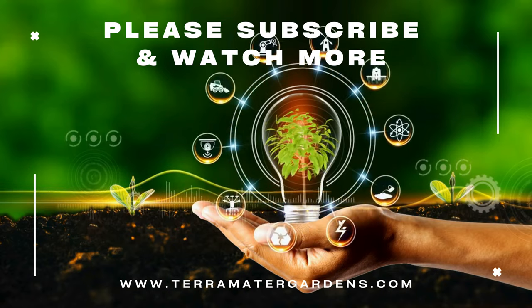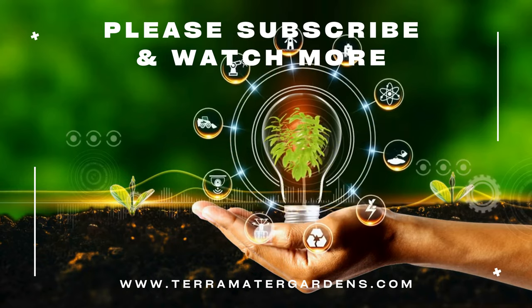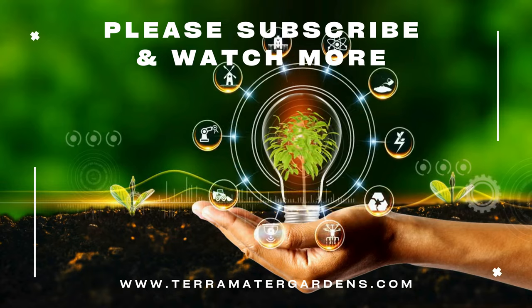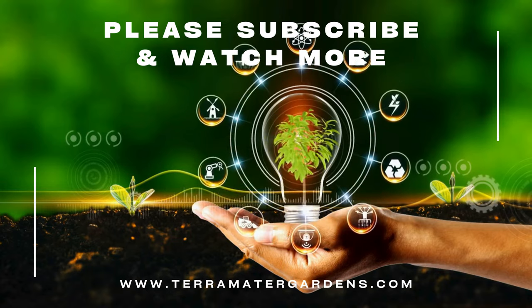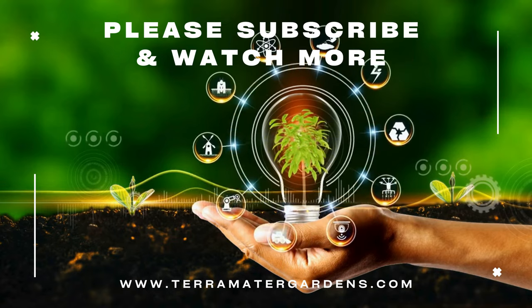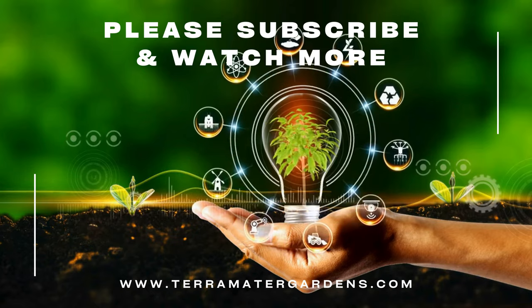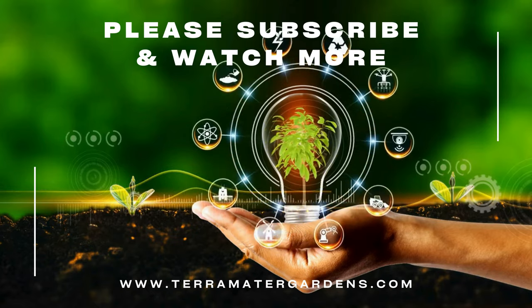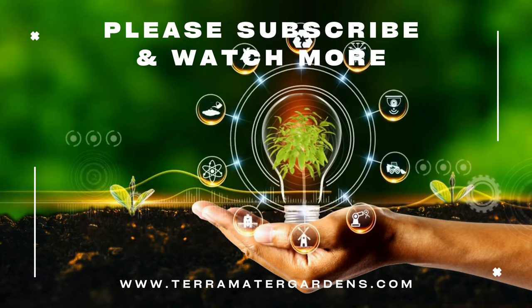The Detroit Dark Red Beet is truly a garden classic. Whether you're looking for a nutritious root vegetable or want to add some beautiful color to your garden, this beet variety is a fantastic choice. It's easy to grow, it's packed with nutrients, and it tastes amazing. Thanks for watching today's video. If you found this helpful, don't forget to like, share, and subscribe for more garden tips and plant profiles. Happy growing!